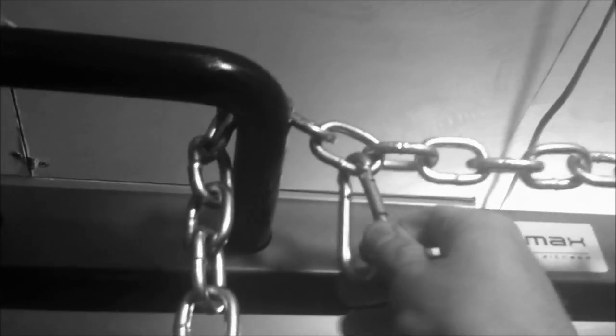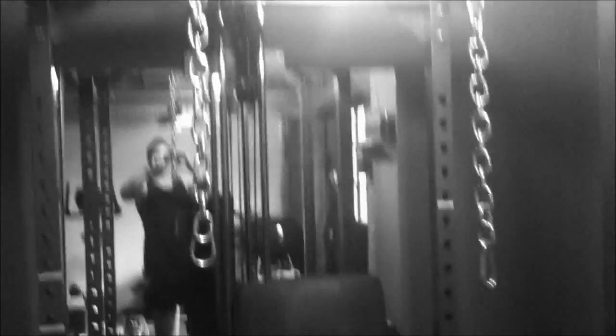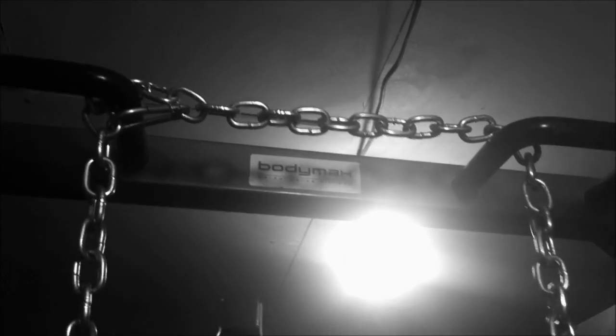What you need to do is, once you've got your height that you're happy with, fit a snap clip to one of the links and connect it to the link here. Once you've got your chain in place and your hooks where you want them with the hook clipped, it's nice and solid. The chains aren't going to slip — you're going to have the same height every time. Now we need to attach the power hooks to the dumbbells.